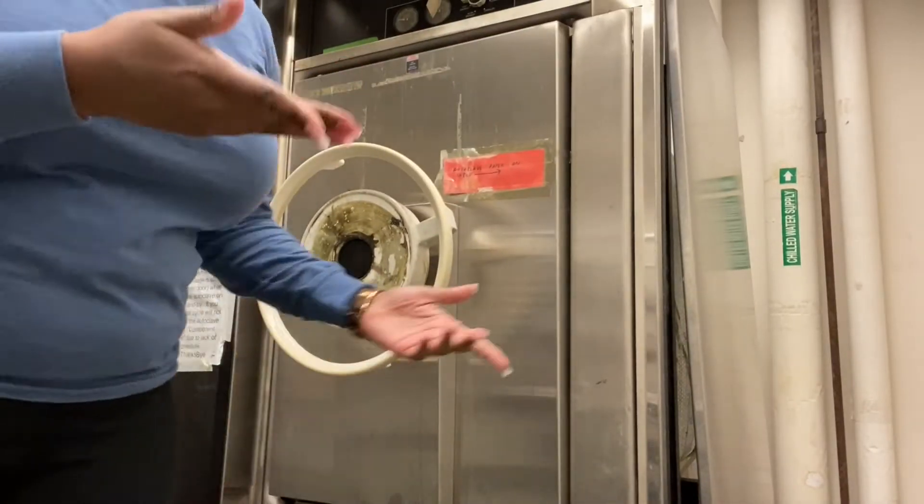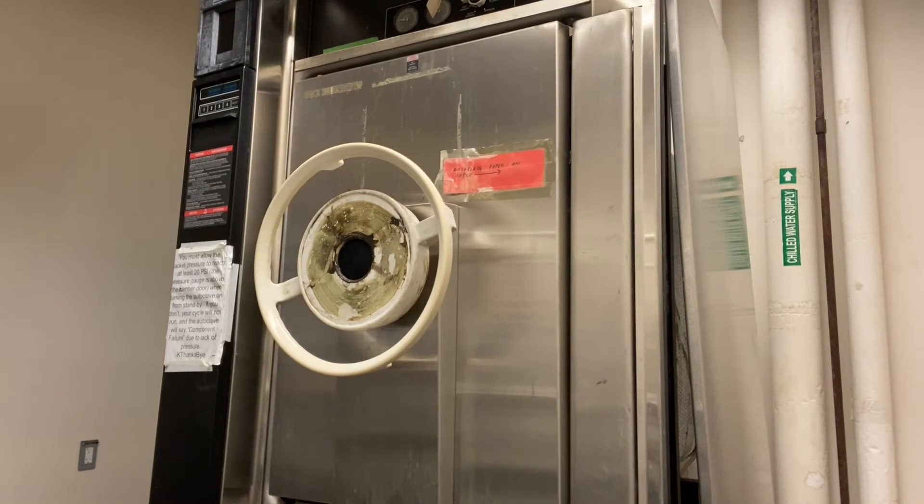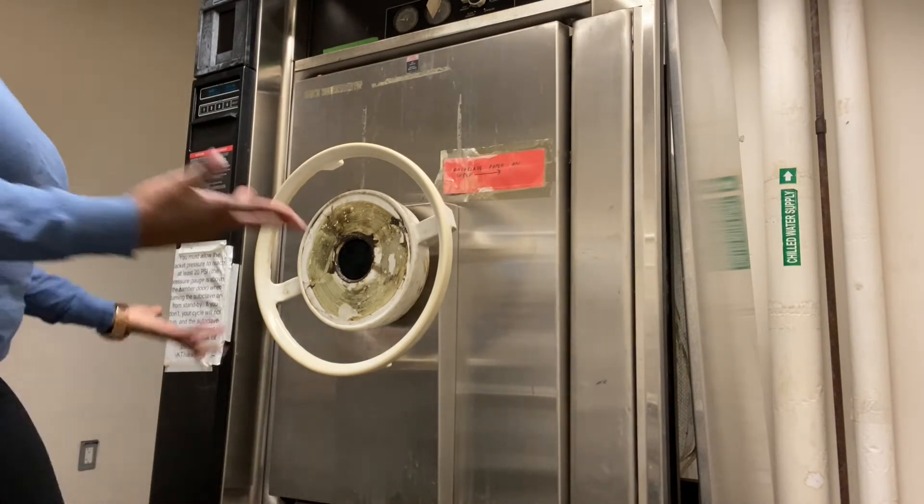My stuff is done but it's stuck — it won't open. It has to be close to 11 o'clock, but I just want to go, I just want to finish my work.